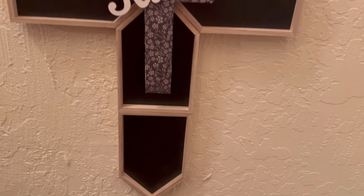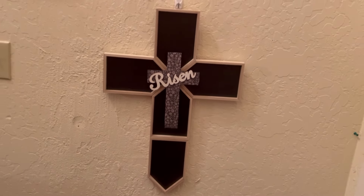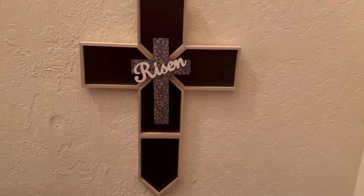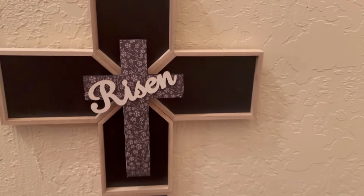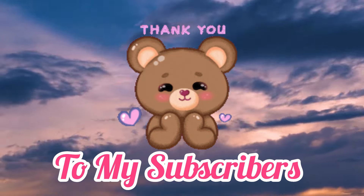Made out of house frames and a wooden cross, we now have a large cross. This cross is actually quite large. I like the way it turned out — it's simple, but it gets the message across. I want to take a moment to thank every single one of my subscribers. I appreciate every single one of you from the bottom of my heart.